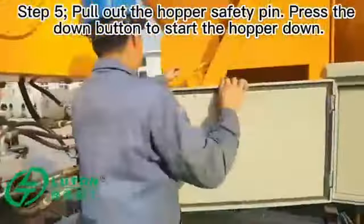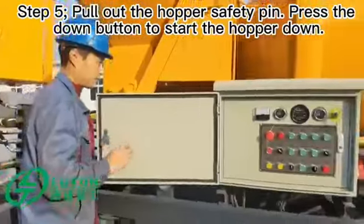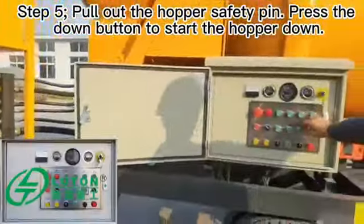Step 5: pull out the hopper safety pin, then press the down button to start the hopper moving down.